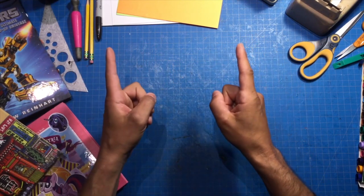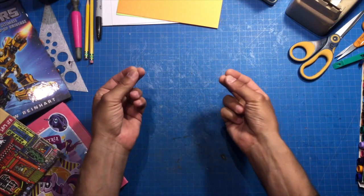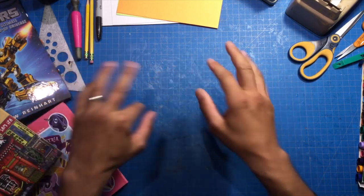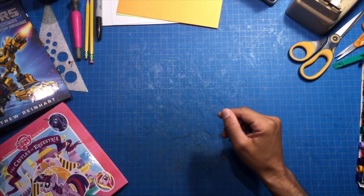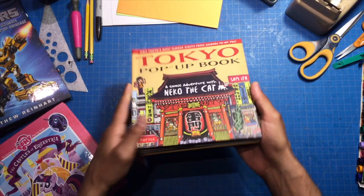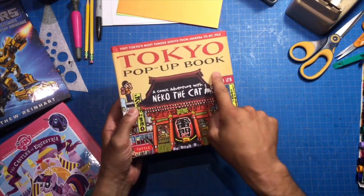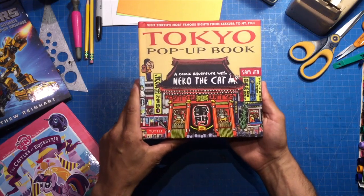The one that we're going to do today is called an overextended platform. We've learned about platforms before if you remember. I'm just going to show you a platform in a book that I like. This is a pop-up book — the Tokyo pop-up book. And this is by Sam Ida.